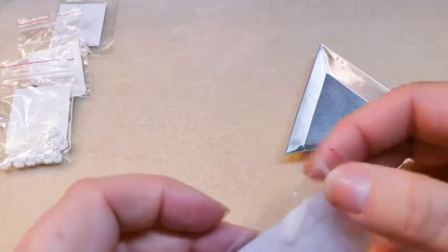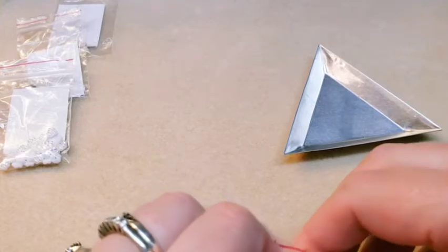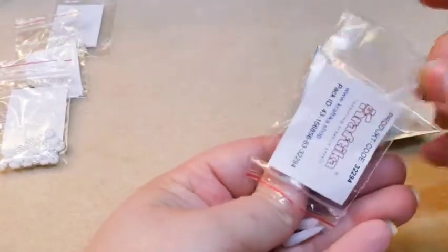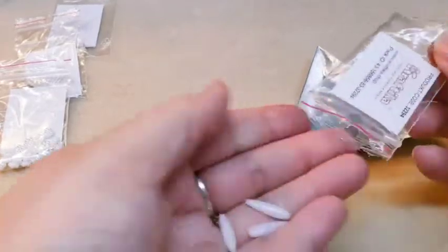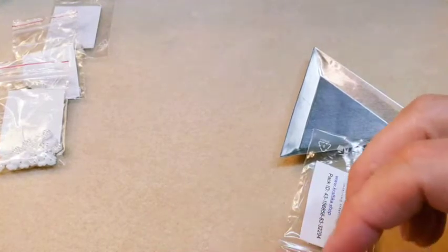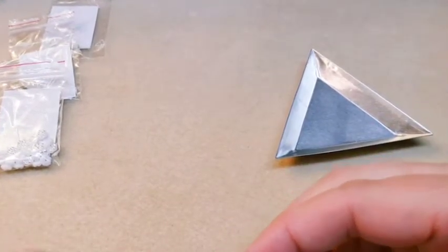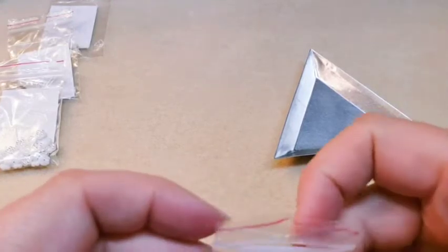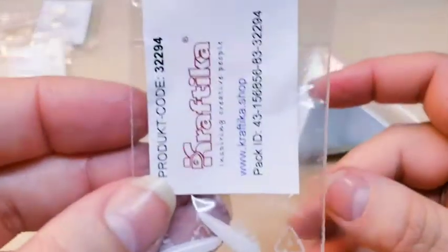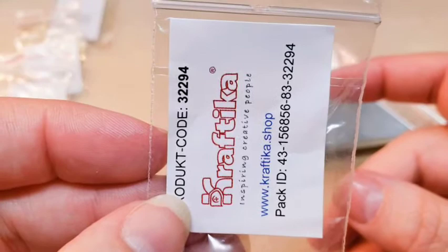Next we have some daggers. They're very pretty as well. They are white, they don't have any special finish on them. They look just like a vampire's tooth — no, just kidding. The code on that is 32294.